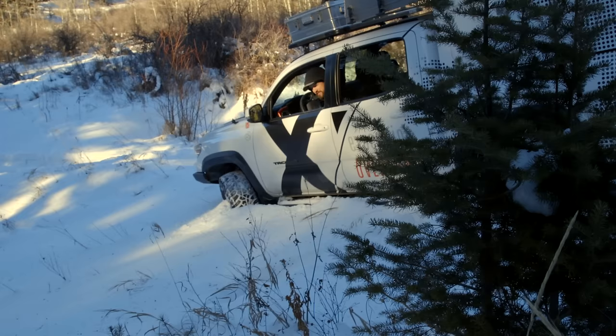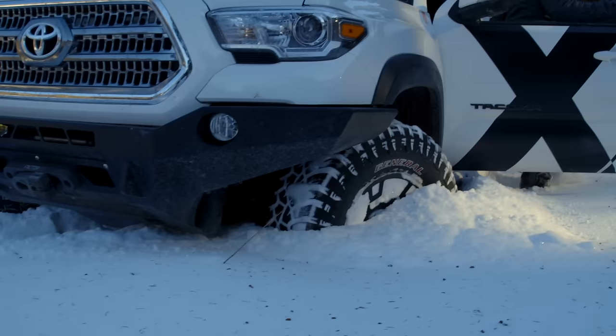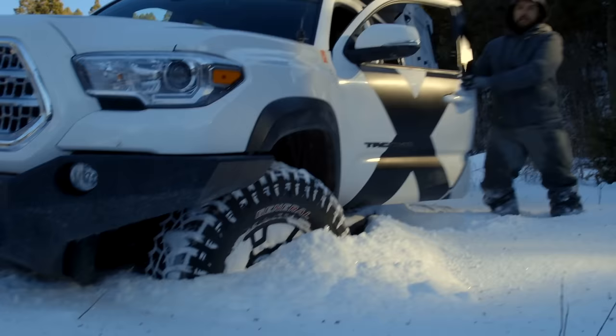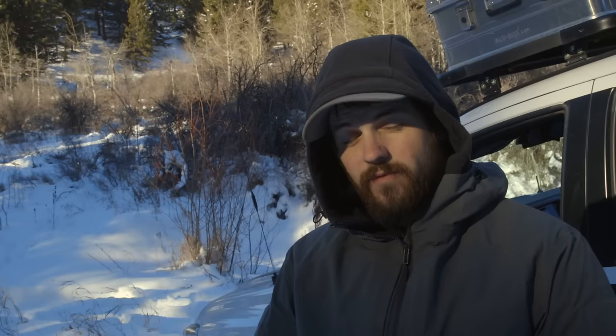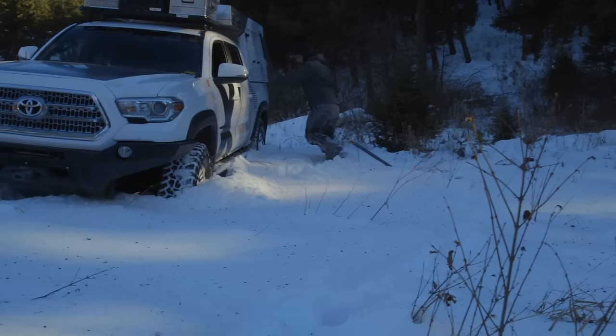That just got real. We have managed to get ourselves stuck for real this time. It's not terrible, it's definitely manageable. But we're going to use this opportunity to show you how to properly use your max tracks. We do have a slight downhill to our driver's side, so we want to be careful of that. We'll go get our max tracks off and show you how to do this.